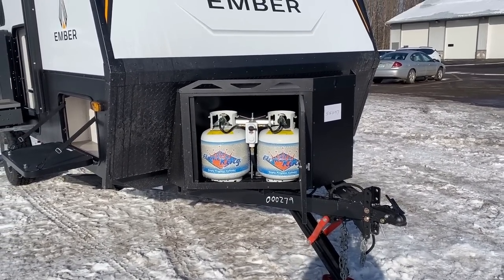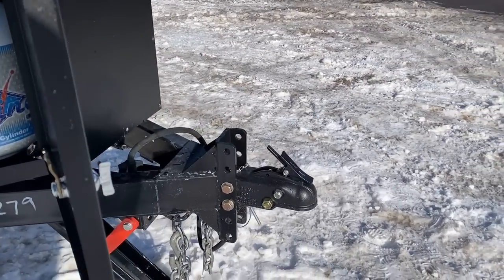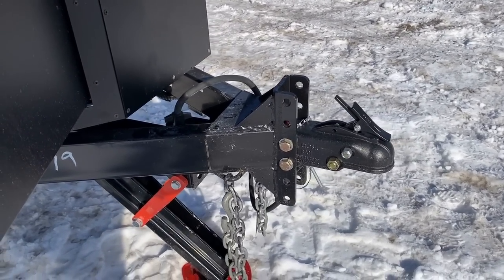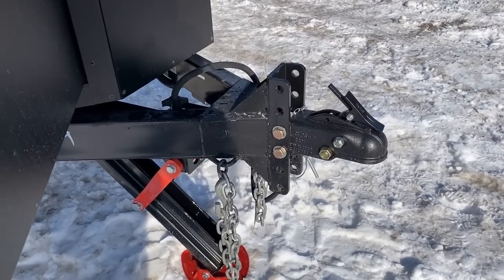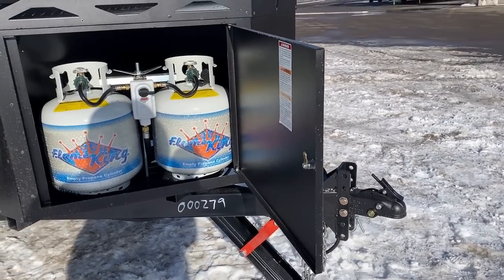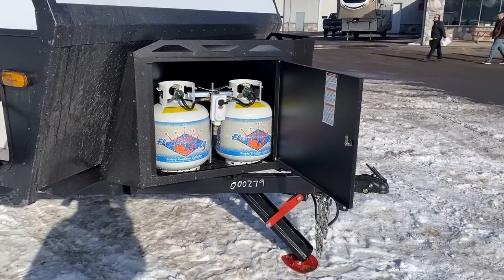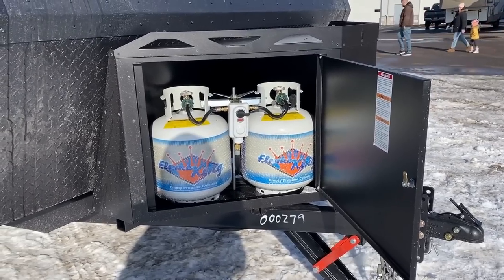That opened the tongue up to do some very different things. First, the VersaCoupler — this is an RV that some people want to take a little more off-road. That up there is called the Versa Hitch; you can see it has different mounting points up and down so it can marry up with different vehicles that ride high or low. You could also swap it out for a Lock-and-Roll hitch, which is now available on two different Ember floor plans.